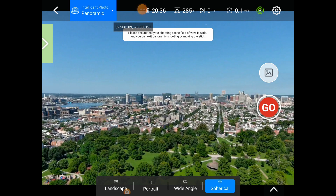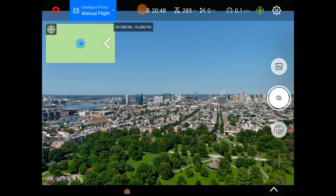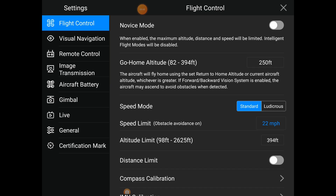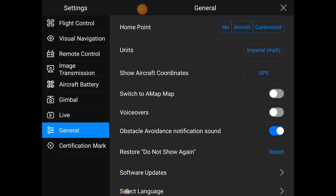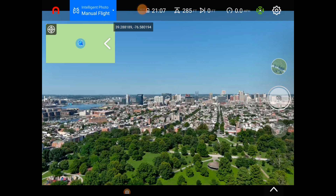Alright, the spherical panorama has been shot — awesome! The only other change in the new firmware we'll look at now: if you go back to the general settings in the Autel app and find return-to-home, there's now an option to customize it. Open the custom setting and jump to the map. You could drop a pin on the map and set return-to-home to that location — even somewhere other than where you started or where your controller is.